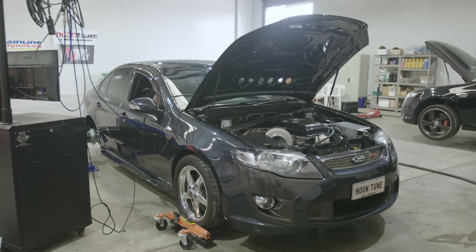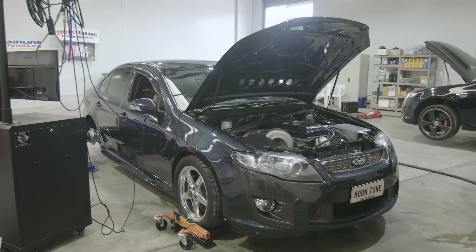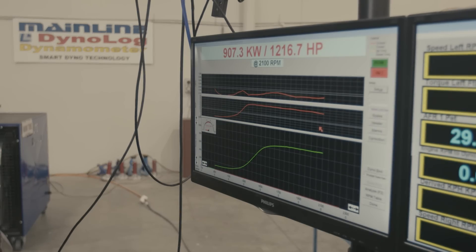The Barra is known for being big, heavy, but making a bucket load of torque and, obviously being a 4 litre, can make plenty of power very easily. Please bear in mind that the comparison and the tests we're doing are for the block only. We're not looking at the heads, we're not looking at any other ancillary parts that bolt on, we're not looking at any of the rotating assembly — it is just the block and its ability to handle horsepower.